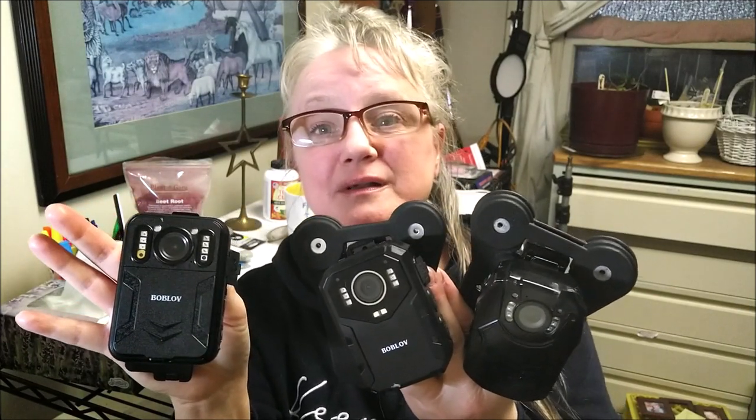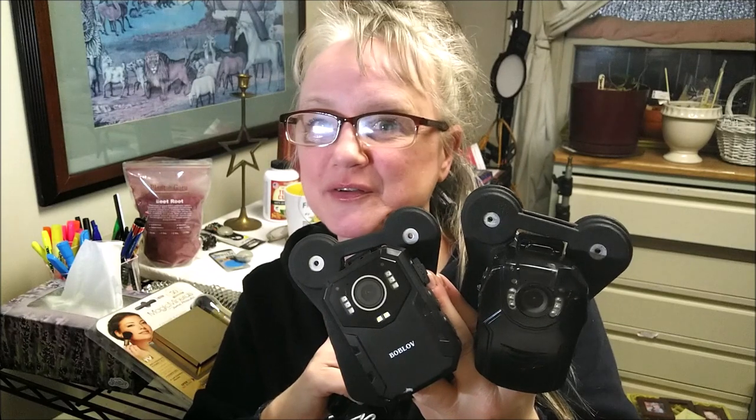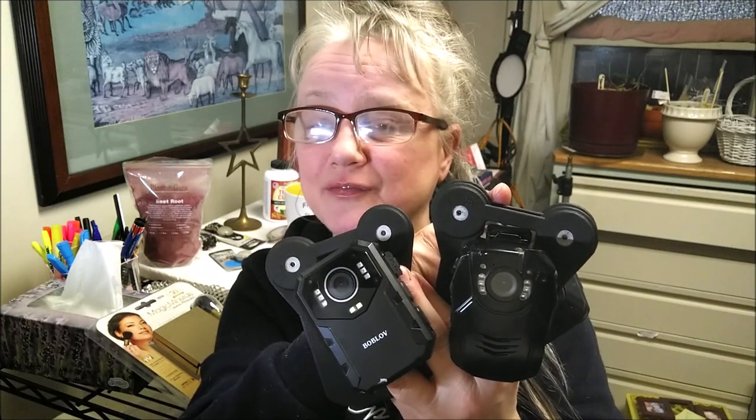Hello everybody! I'm coming to you today with the test footage and comparison of three Bob Love cameras. Over here is my original PD50, which I've had for a lot of years and I've raved so much about because I thoroughly love this camera. It's taken a lot of great footage.